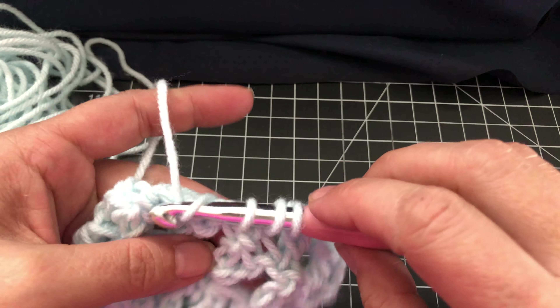Chain two, turn it around. Now, continuing up for however many rows you want as far as the width of the shawl — double crochet both stitches.